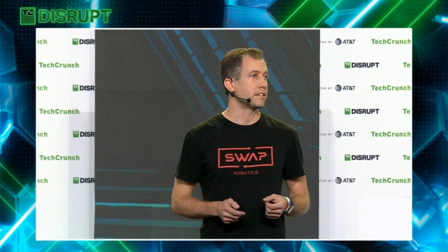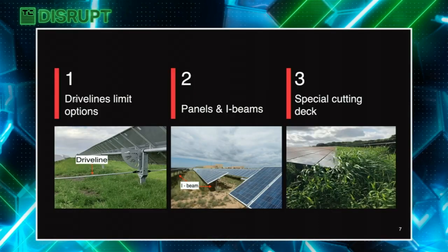When we looked at the technical perspective, we learned of a few challenges unique to cutting solar fields. Firstly, drivelines limit typical equipment operation. The equipment needs to cut underneath panels and around the I-beams, and you need a special cutting deck to cut the thick, long vegetation that exists on solar sites. A regular cutting deck just won't cut it.